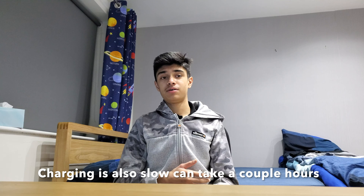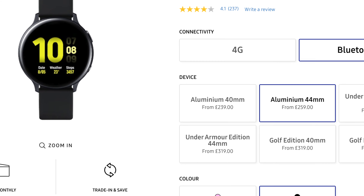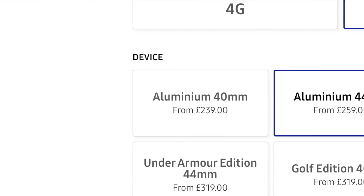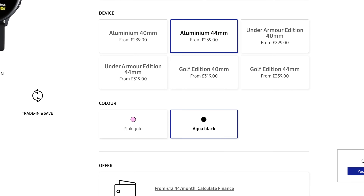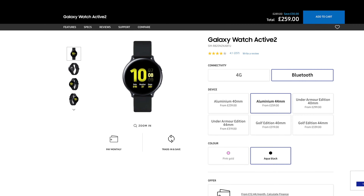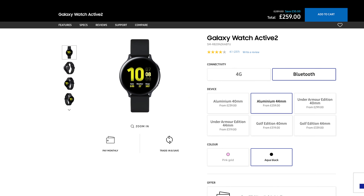The standard model costs £239 for the 40mm and the 44mm is £259, so only £20 more. You can also get a special edition Under Armour model and choose the color between black or pink, and there are also a couple of other special edition models.